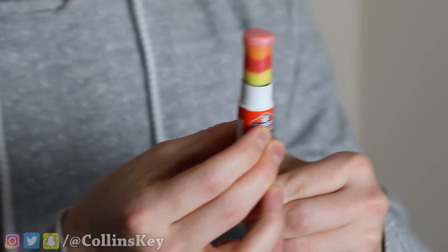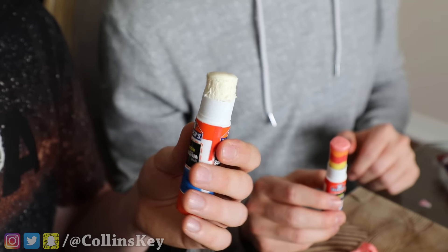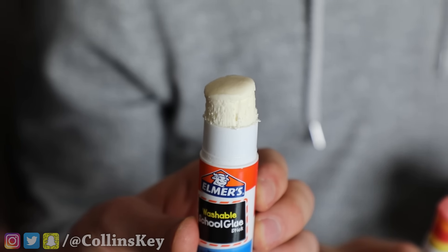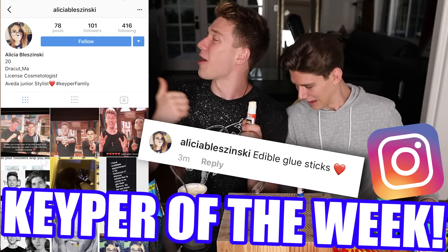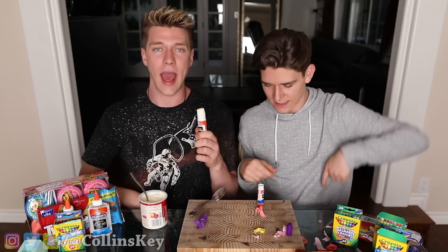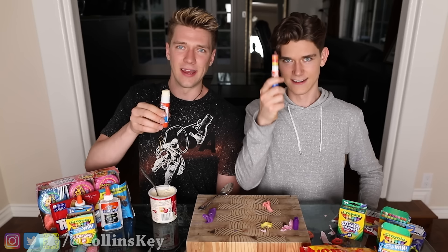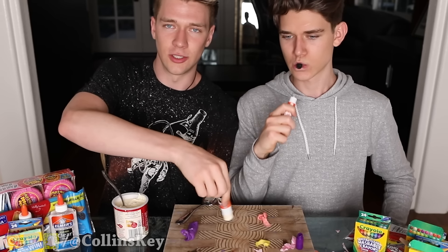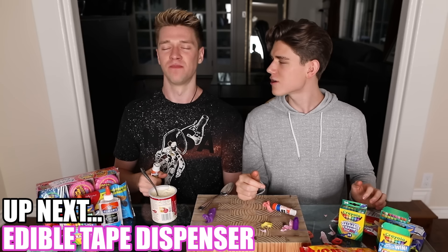Look at that — oh my god, that's so awesome! Mine actually looks like a glue stick, so in class I wouldn't get in trouble. But Devin, on the other hand... This was suggested by the Instagram Keeper of the Week. If you want to be shouted out as the Instagram Keeper of the Week, check the description down below. Devin, grab a glue stick. I think I broke the five-second rule. Just gonna glue my paper over here. So good!